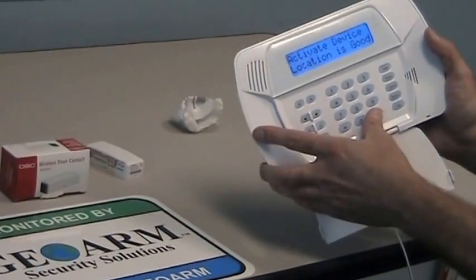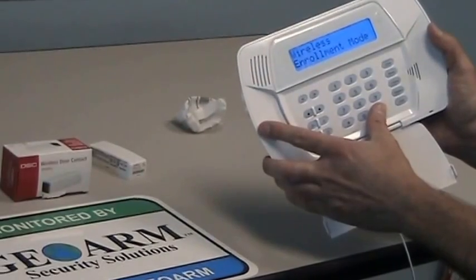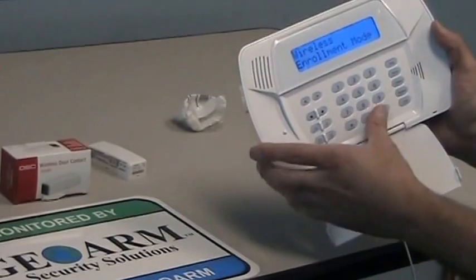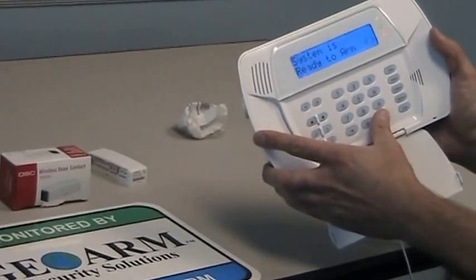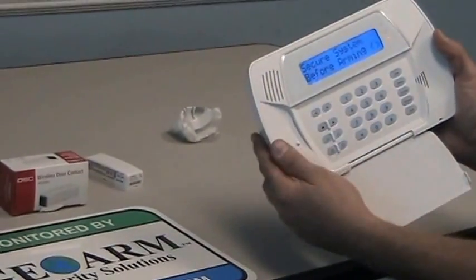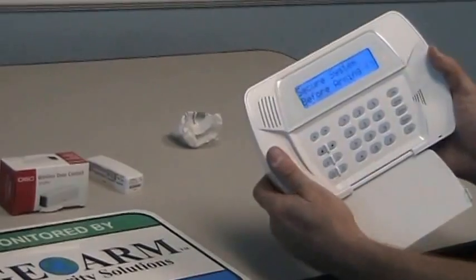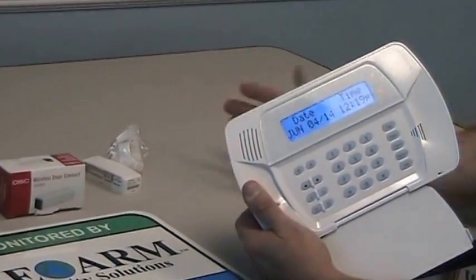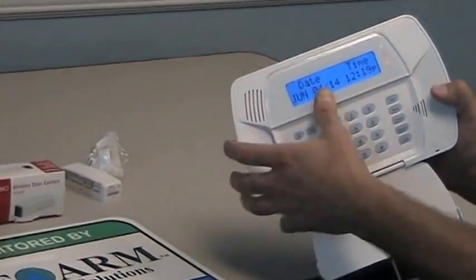From here we're going to just pound out. If you had more to program in you can continue from here, but we're only doing the one for now so you're just going to pound totally out two times and you'll be out. You'll see 'secure system before arming' because we don't have our magnet lined up. If we line it up you'll see the date and time, ready to arm.